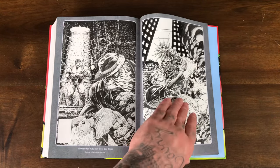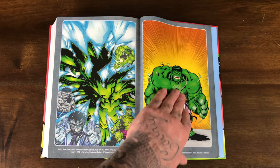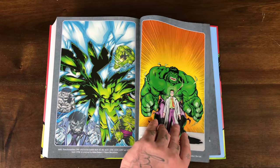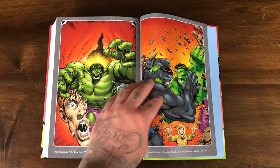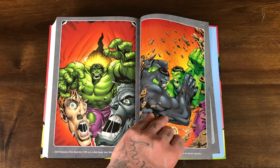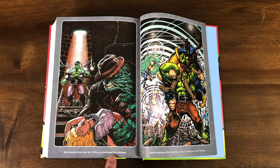Then we have some interior pages and some more variants. Looks like Edmund Guinness. Looks like we have an afterword by Peter David himself. These are kind of the recolored versions that were used for the trade paperback and for this omnibus. I love this cover — gives you kind of a horror vibe.